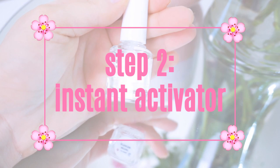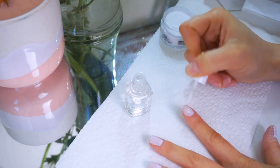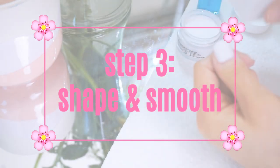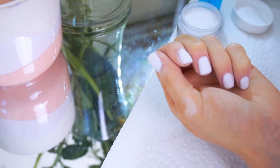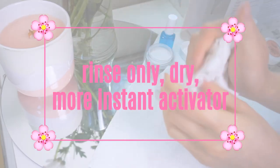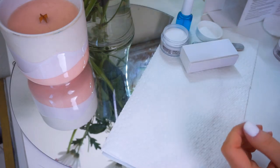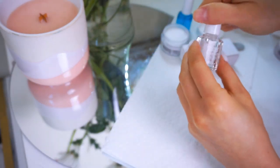Next step is to use the instant activator. Apply a generous amount, being sure to cover your entire nail including the tips, and then allow that to dry for one whole minute. Once the instant activator is fully dry, shape your nails to your desire with the nail file. Then use the buffer side to smooth out the surface. Rinse your hands with water — no soap — and dry them, making sure your nails are especially dry. Next, apply another coat of instant activator and allow that to dry for one minute. Then with a dry wipe or paper towel, wipe down the surface of each nail, making sure nothing is on it.